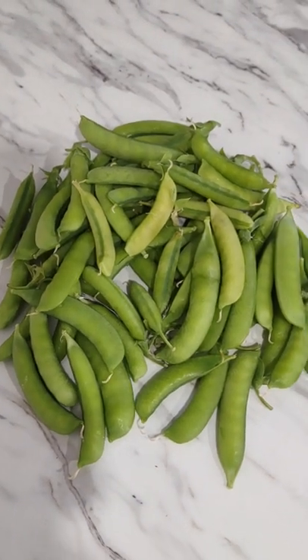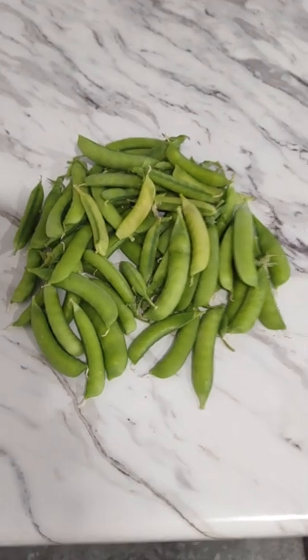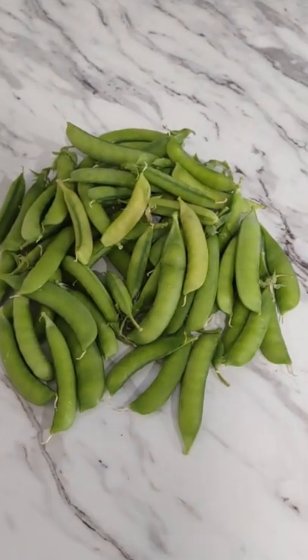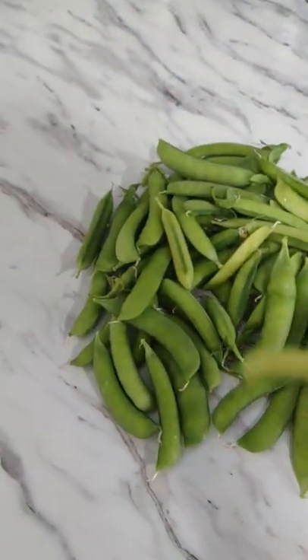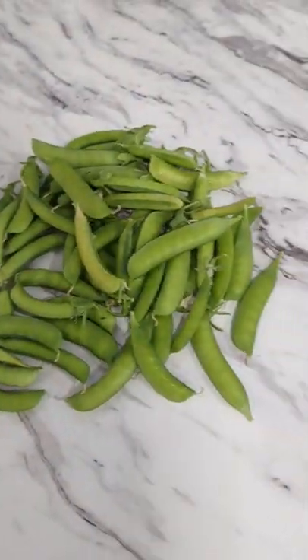This is Melanie from Growing My Own. I'm so excited — I just harvested my first set of peas. Even though some of them should have been picked earlier because they're overripe, I know they're gonna be hard, but I'm still gonna eat them.